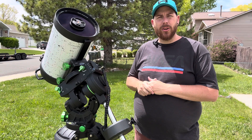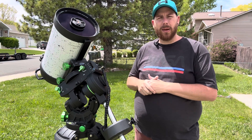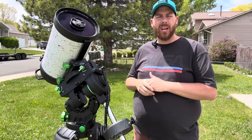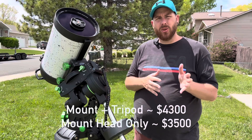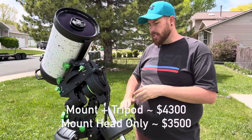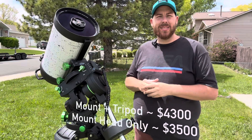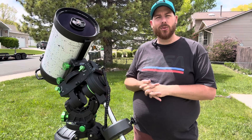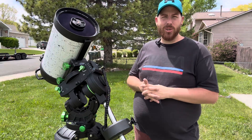If you're interested in picking up this mount, you can get it pretty much anywhere around the world — it's a readily available mount. In the United States this mount will set you back $4,300 US dollars right now. They do go on sale quite often and they do sell it with just the mount head if you have an observatory. As always, thank you so much for watching my review today on the Skywatcher CQ350. I'll see you next time — clear skies to you all.